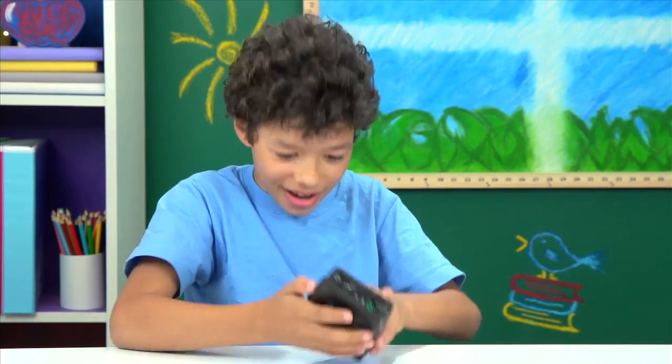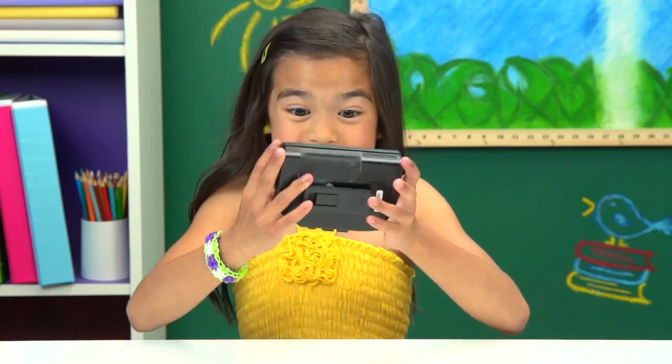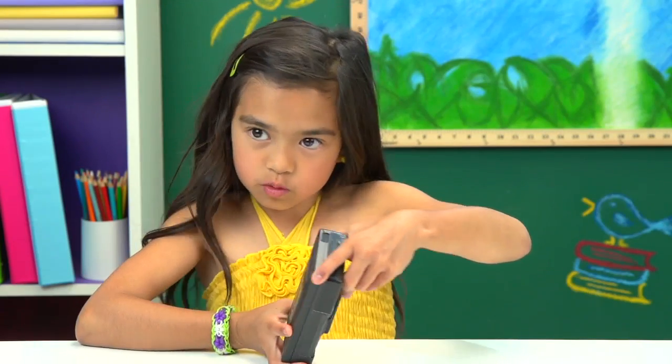Let's try that again. Come on. You working? Something? Nothing? I did it! But I don't hear anything. It's working.